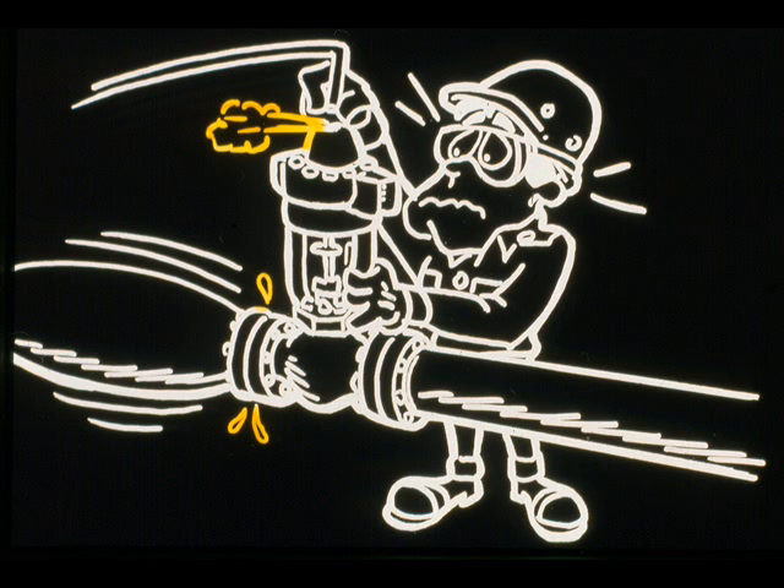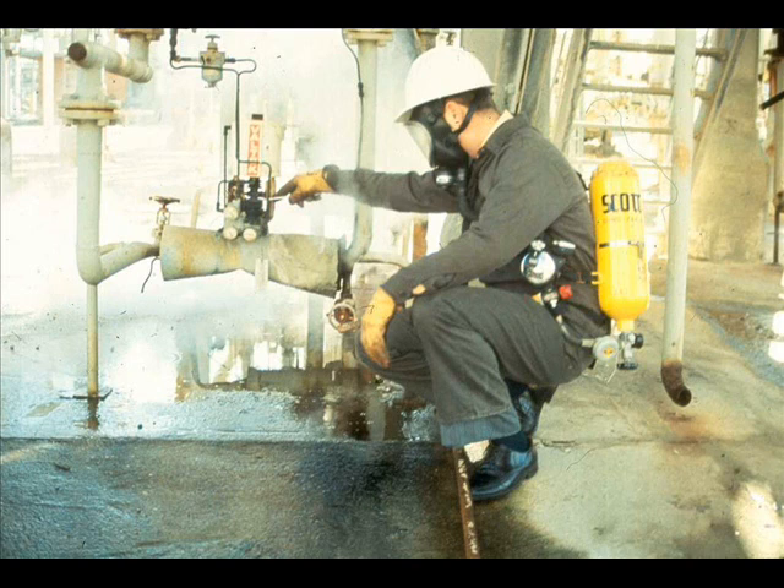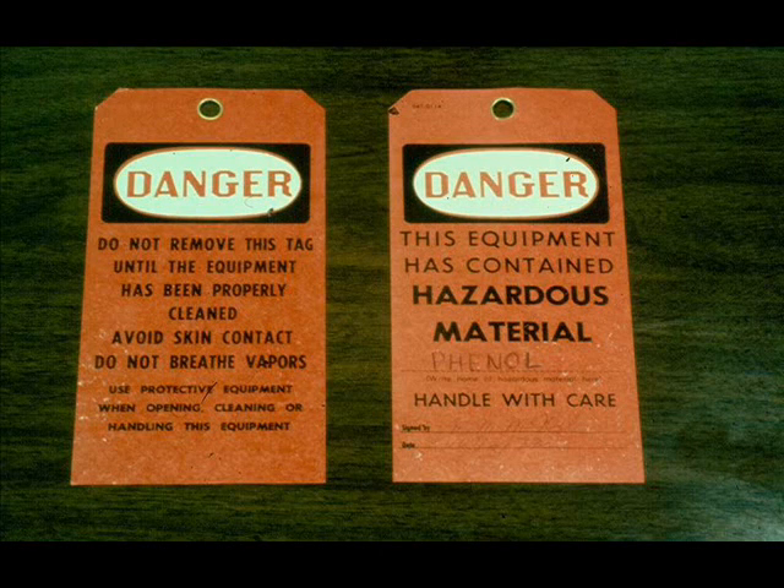Let's review some of the safety aspects associated with control valve maintenance. First, never make any adjustments to the valve that would alter its positions and upset the process. If you must move the valve stem, request that the valve be blocked and bypassed. Always wear protective equipment when working on or removing a valve that contains hazardous material. If you send a control valve to the shop for repairs, always flush it out and red-tag it so the shop personnel will know to wear protective equipment when handling and working on it.